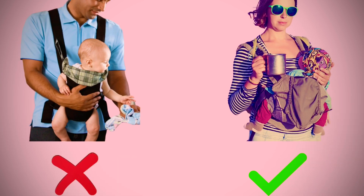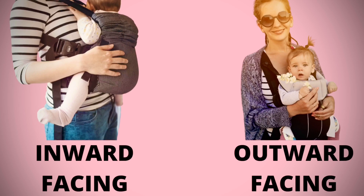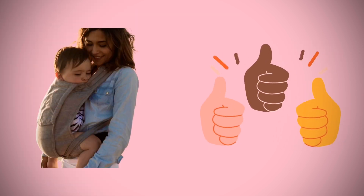Always pick a carrier with support extending to the knee. Inward-facing carriers are biomechanically more ergonomical for the adult carrying the child, and also allow the infant to grab onto the caregiver's torso, so they are healthier for hip development especially in the first year of life. There is a lot more to discuss on the topic of hip dysplasia and we will do so in future videos. I hope this video reaches all new parents — together, let's make hip dysplasia history.